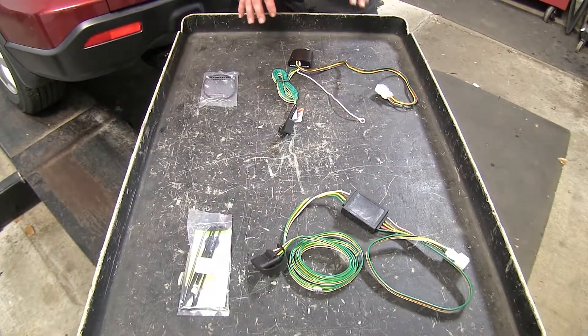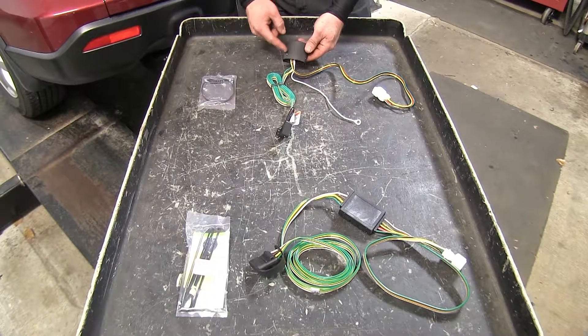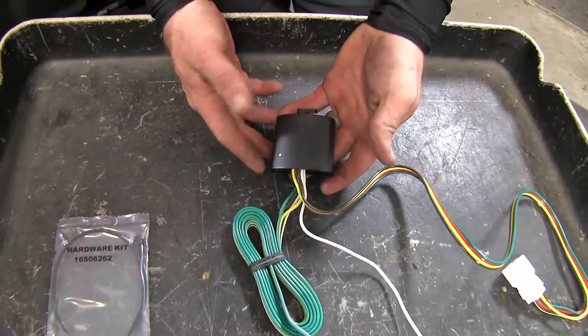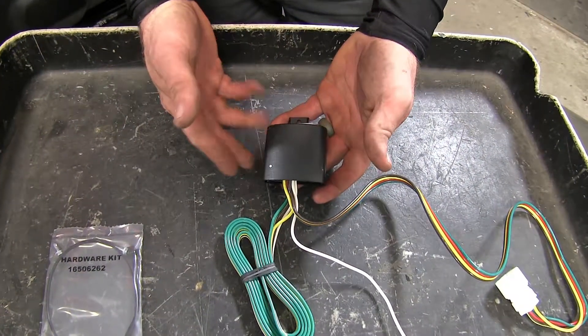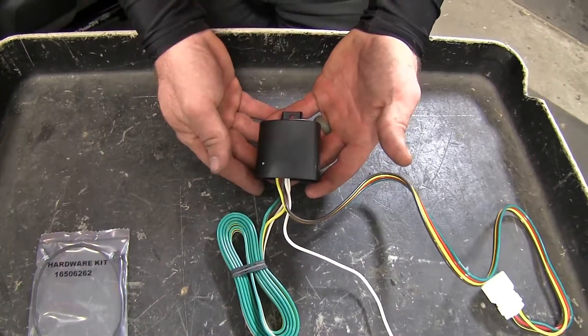The biggest difference between these two wiring harnesses is that on the Takoncha the converter box is circuit protected, so even if there's a short in the trailer or in the wiring, it's not going to go back and blow the fuse on the vehicle.